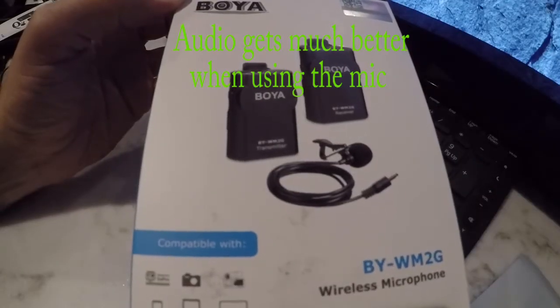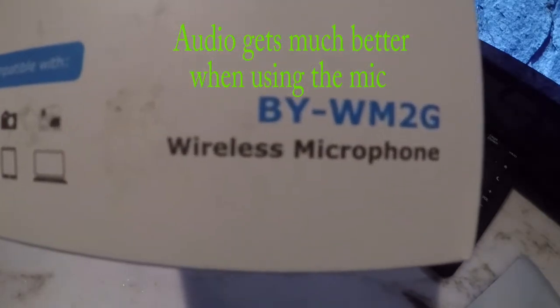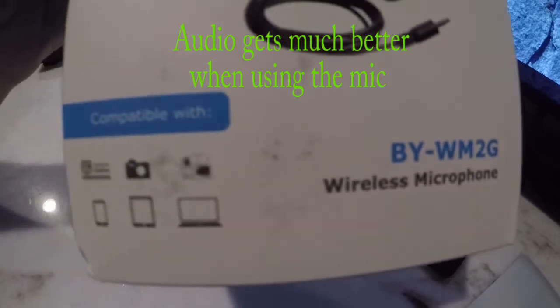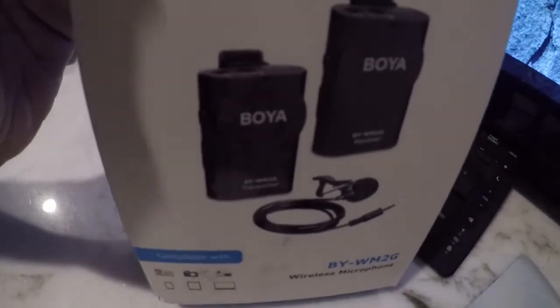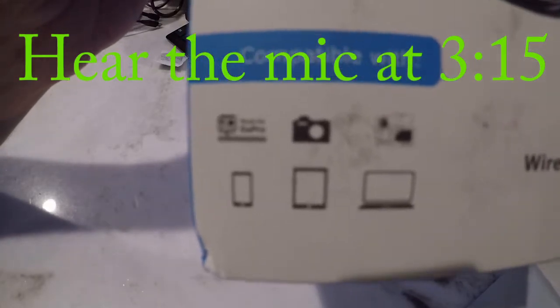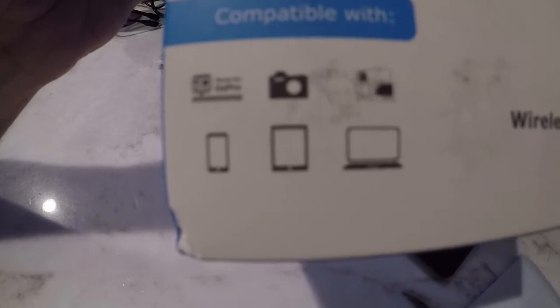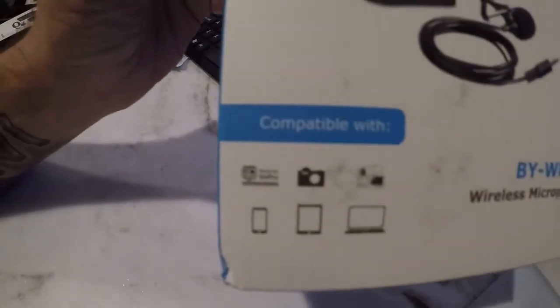Hey, what's up, welcome to Tech 160. Today I got the Boya WM2G wireless microphone. I got this off Amazon. It is compatible, as you can see, with GoPro — which is why I got it — as well as cameras, camcorders, iPhones, iPads, Mac, Android, and the like.